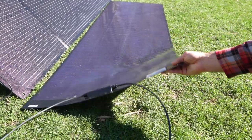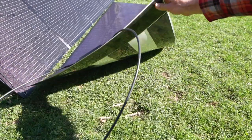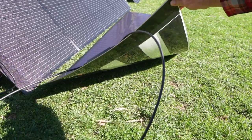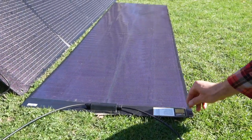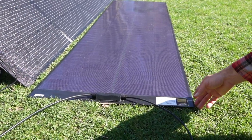Not only are they thin and flexible, they're also waterproof, and you can get these in different versions. I have the adhesive back version so I can peel off the plastic and stick it down to any surface I want. You can also get the kind that have grommets in the corners, and they also sell them in the 100 watt version.